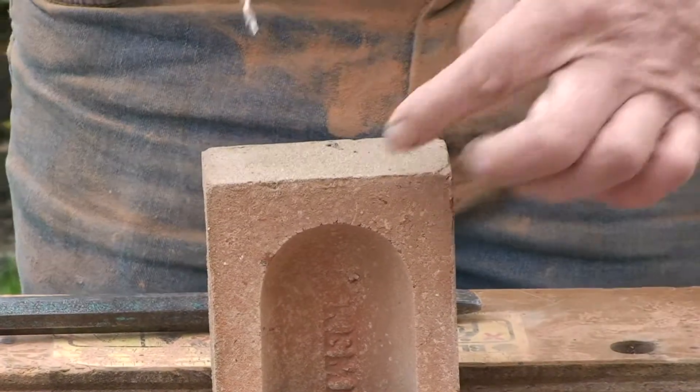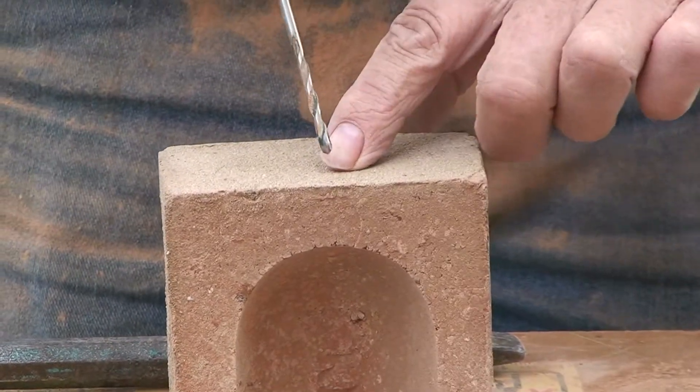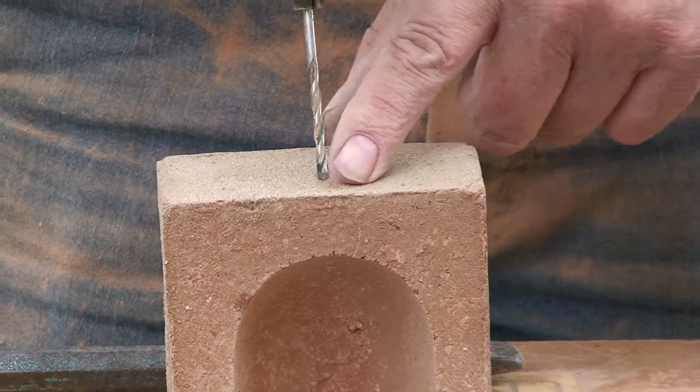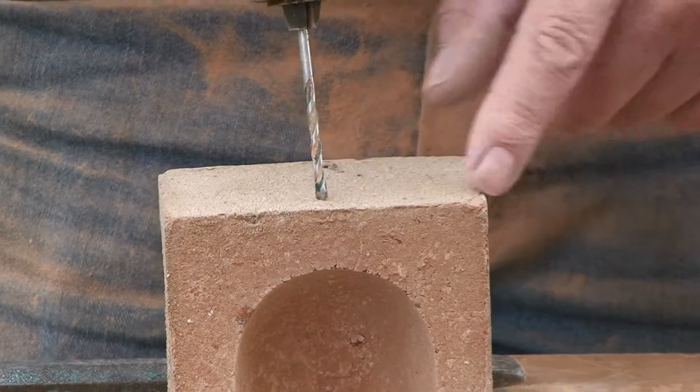Drill the opposite end with the four millimeter masonry drill bit, 10 to 12 millimeters from the frog side and centrally across the brick.